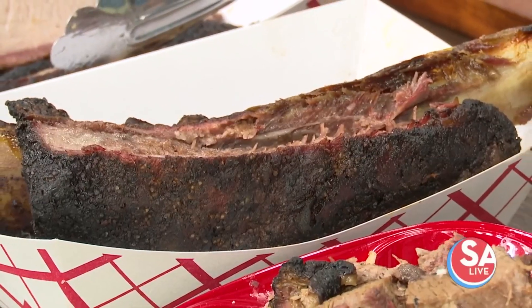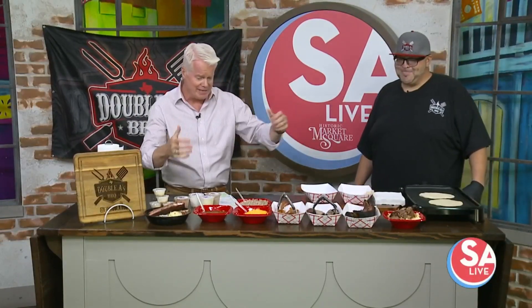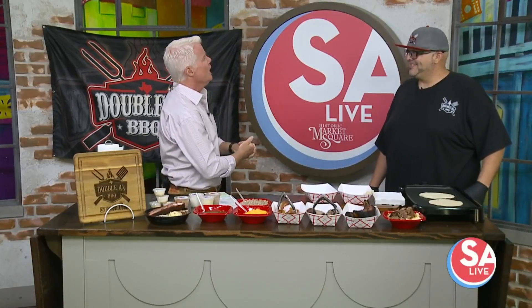It is time for Taco Tuesday. We'll get to the rib in just a second here. Joining us with the giant rib and everything else is Adrian Davila, owner and pitmaster of AA BBQ. Good afternoon, sir.